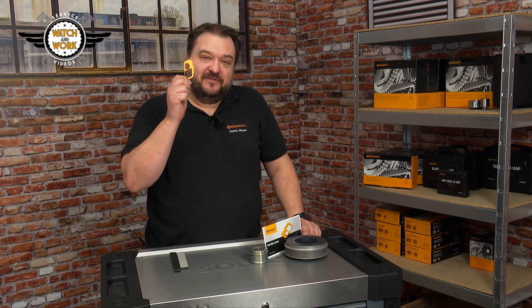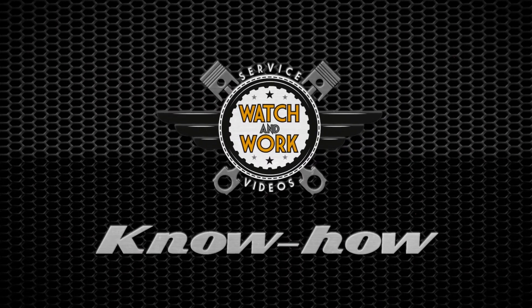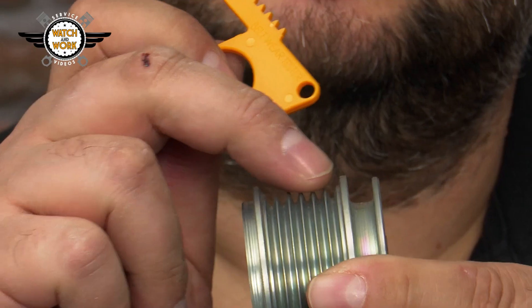Hi guys, today I'm going to show you how to check a multi V-belt for wear using one of these. This is a belt wear tester, or BWT for short. Here you can see a row of teeth with exactly the same profile as the belt pulleys.